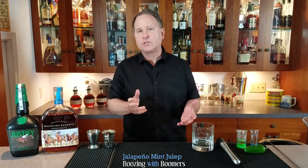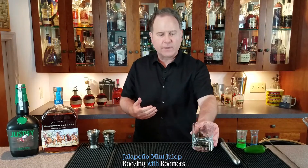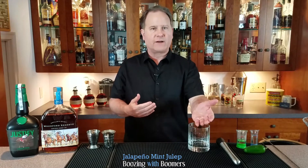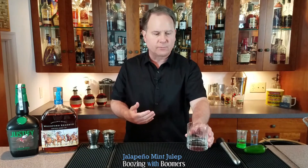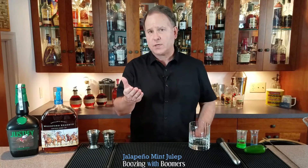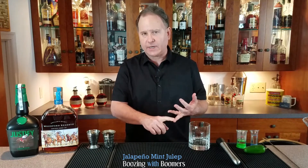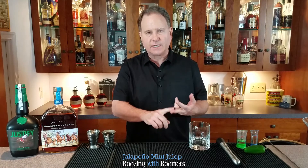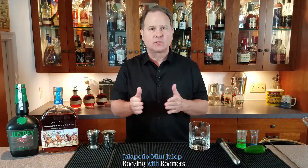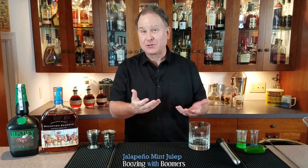The jalapeño mint julep follows a mint julep recipe. What's fun about this cocktail is we can make it in whatever vessel you want to drink your mint julep in, whether it's a rocks glass or a taller glass. The recipe is one and a half ounces of bourbon, half an ounce of jalapeño simple syrup, and six mint leaves — easily multiplied two or three times to fill up the glass of your choice.